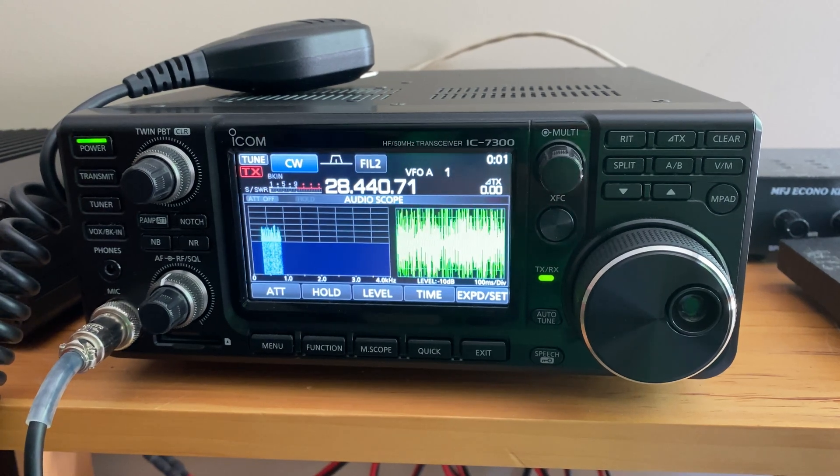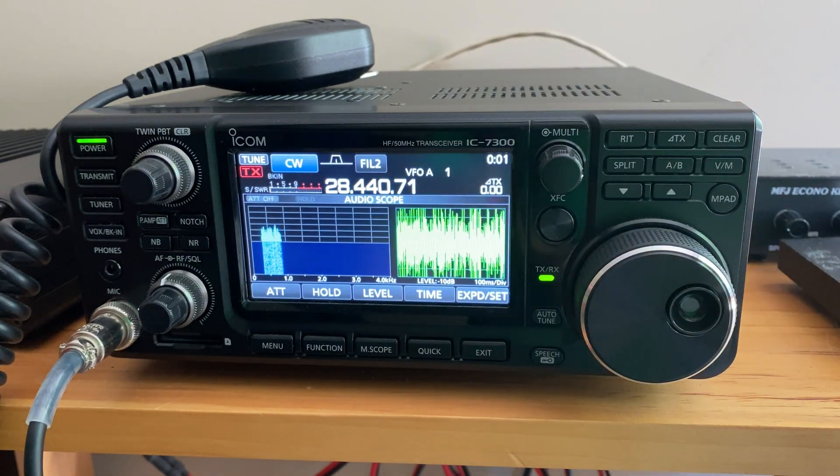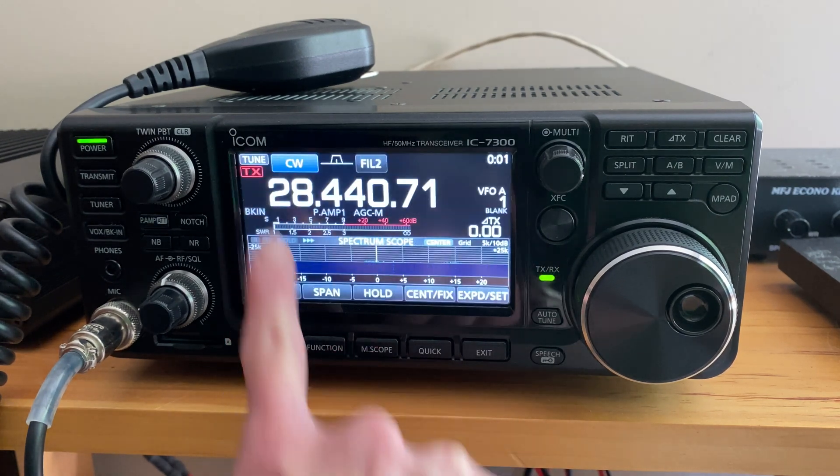This ICOM IC7300 is perfect for both casual and more experienced radio operators and it has a couple of features that really sets it apart from other units. This one has a large 4.3 inch color touchscreen which comes in really handy. I also really like the digital signal processing technology in this unit — it works great for filtering and noise reduction and it really enhances signal clarity.